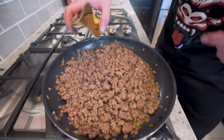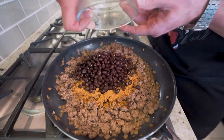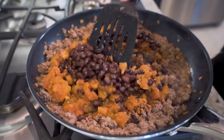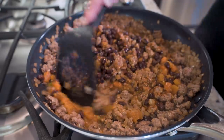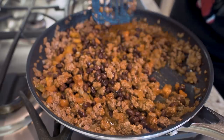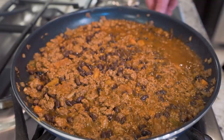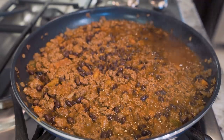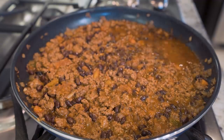Once our beef and onions are browned, take the taco seasoning packet and dump it right in, followed by our black beans and our tomatoes and green chili. Now go in and stir everything together, making sure that taco seasoning hits every corner. Spread those beans and chilies out. You might notice at this point it looks a little watery — don't worry, we're going to let her thicken up. Once everything's mixed, reduce the heat to medium and let it simmer for about three to four minutes, stirring about every minute. It's going to thicken up and be a real treat.